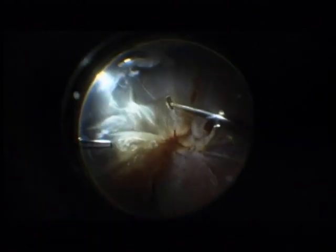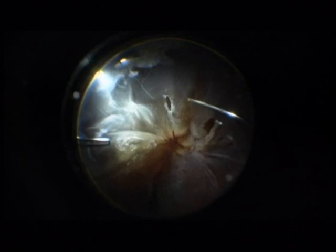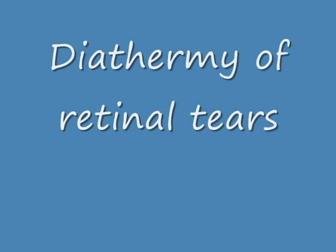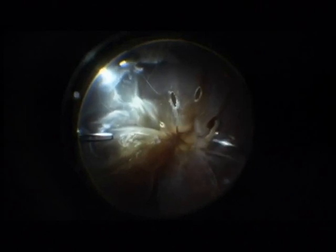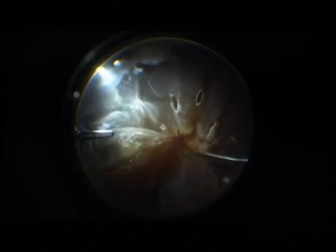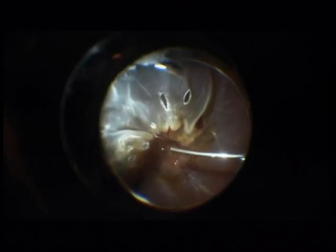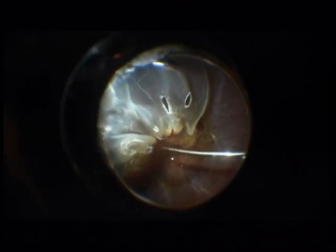Next step is diathermy of the retinal ruptures. The next important step is the injection of perfluocarbone to attach the retina.